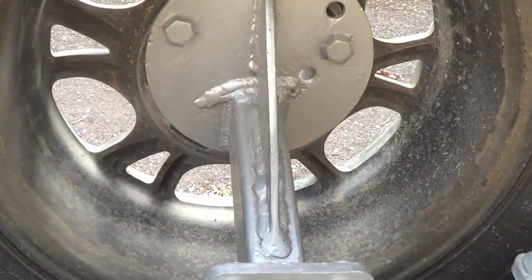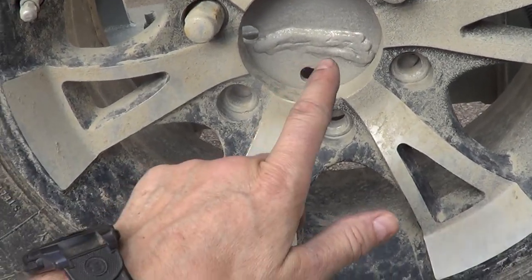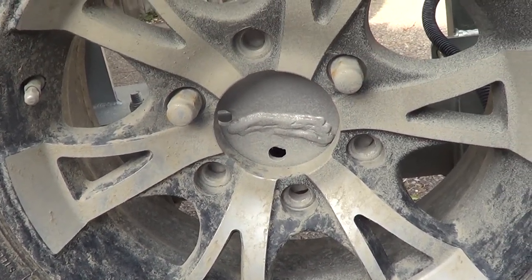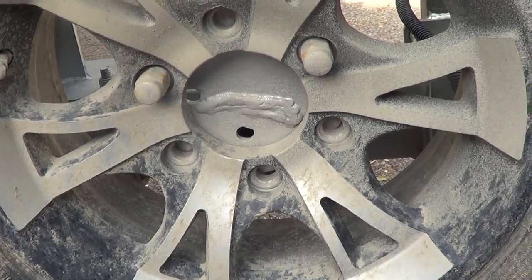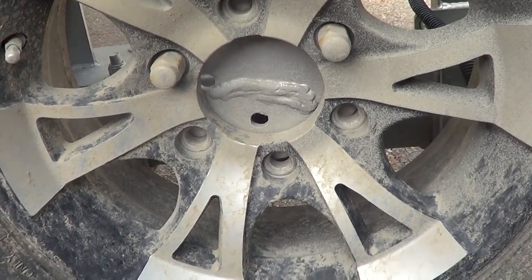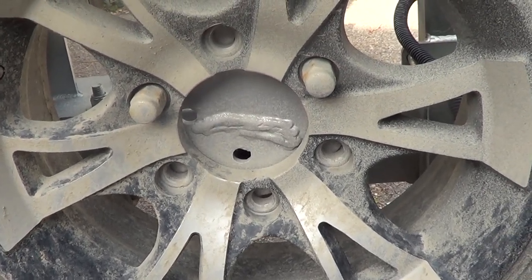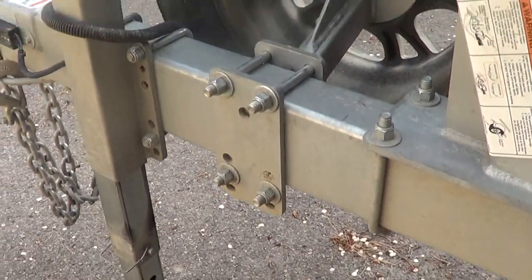See this nice upside-down kind of frowny face crack — it had cracked all the way across. And here you can see it on the other side, so it had cracked all the way through. Interestingly, I was not the first person that noticed it. A friend of mine just walked over and said, 'Hey, your spare tire holder is cracked. And guess how I know this? Because my spare tire holder, which is exactly the same as yours, is cracked in exactly the same way.'